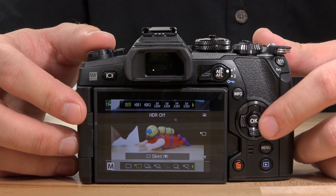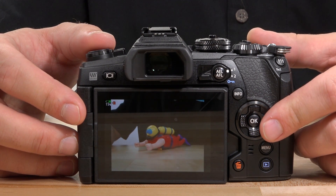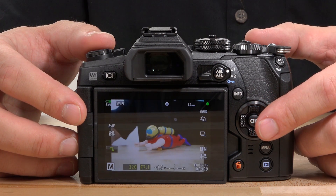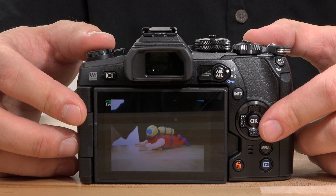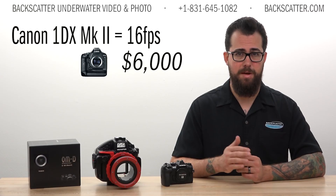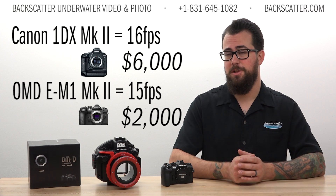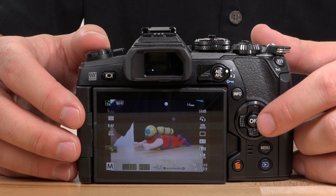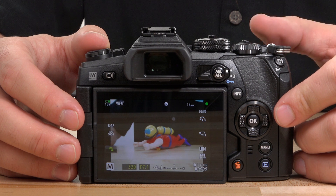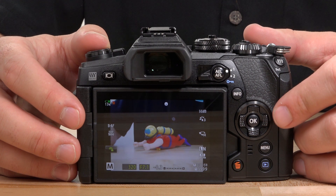This camera also has a blazing fast frame rate. When using the mechanical shutter, it can shoot 15 frames per second with autofocus locked and 10 frames per second with continuous autofocus engaged. The only camera that shoots faster than that is the Canon 1DX Mark II at 16 frames per second, which carries a $6,000 price tag compared to the $2,000 E-M1 Mark II. When using the electronic shutter, this camera can do up to 60 frames per second in RAW with autofocus locked and 18 frames per second with continuous autofocus engaged.